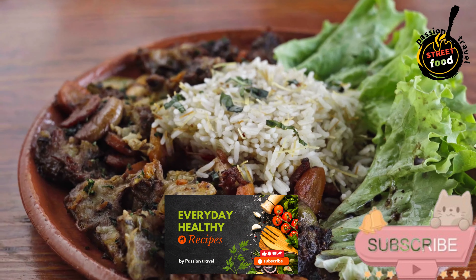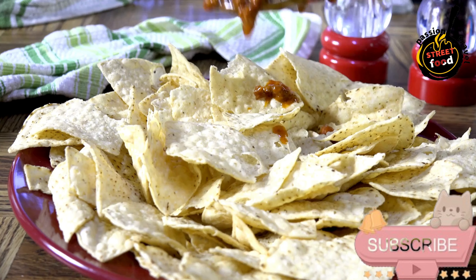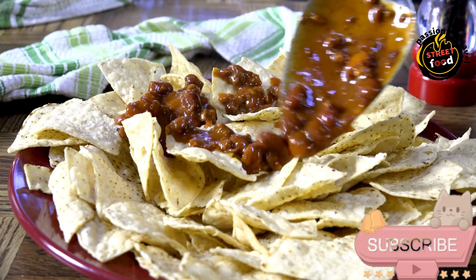Loaded nachos — tortilla chips topped with cheese, jalapeños, and guac. Loaded nachos, a crowd-pleaser for any gathering.